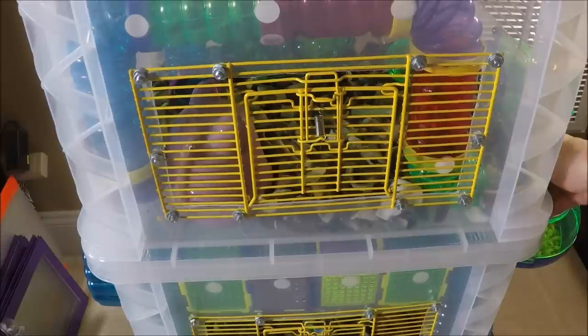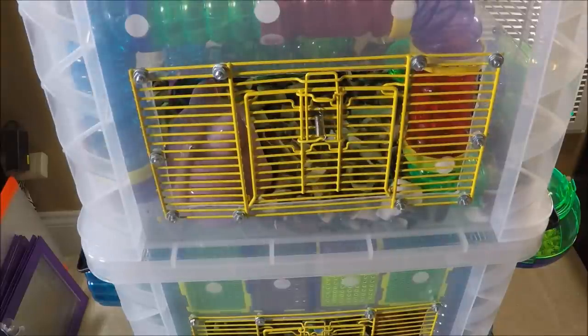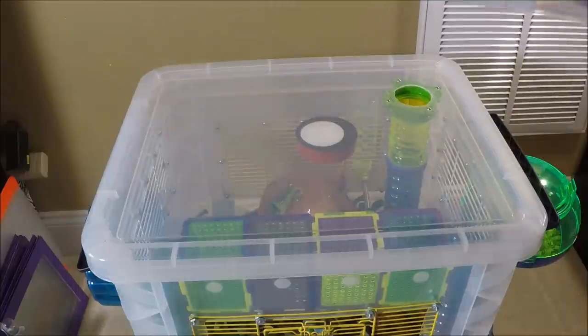The second level has a tube connector attached to the underside of the lid, and the top level has a tube connector on the inside bottom of the bin. This allows me to simply lift off the bin without having to unsnap or remove the tubes.